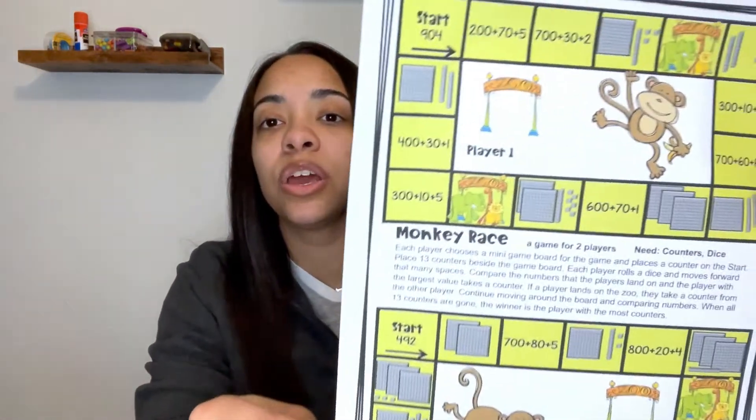For math, I found these little game cards on Teachers Pay Teachers — they came in a bundle. We'll only be using one of the game cards because we've already covered some of the other concepts included. It's a really good resource; I like that they have the instructions right on the game and there aren't really any pieces — the only things you'll need are counters and dice. This specific one is focusing on expanded form addition with three-digit numbers, and there are two little game cards you can play to practice that concept.